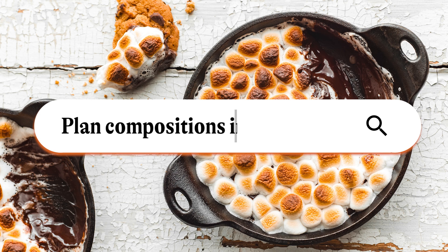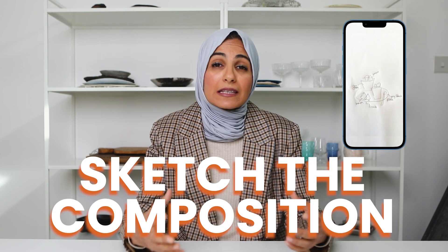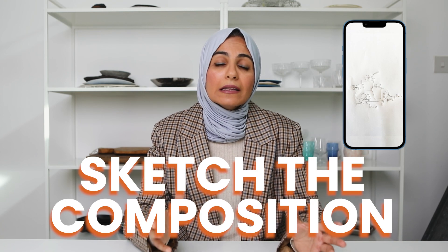Let's jump straight into compositions. The first tip I have for you is if you really want to elevate your compositions and be thoughtful about them, is to actually plan out your compositions well in advance. This way you can be really intentional about what rules of composition you want to use. What I like to do is once I have a shot list from a client or from my own personal content, I like to plan out two or three shots that I'd like to get from the final recipe or the build-up of the recipe.